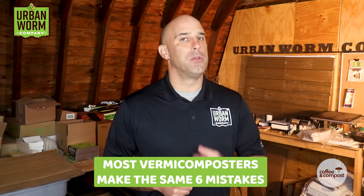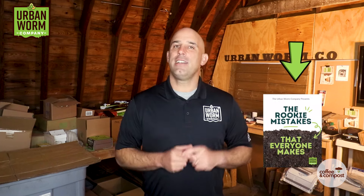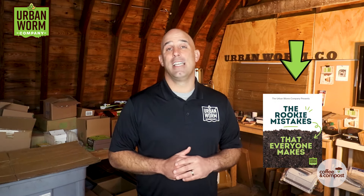I've been doing vermicomposting for about 10 years, and I've been helping my customers with all sorts of these kinds of questions. What I notice is that most vermicomposters tend to make the same six mistakes — a lot of them make one, but many make several. So I created a handy little guide to help you steer clear of some of the most common vermicomposting landmines. Click the link above my left shoulder to get this guide in just a few short seconds. Thanks everyone — I hope this was helpful, and I hope it keeps you from purchasing more worms than what you actually need. I'll see you on the next video.